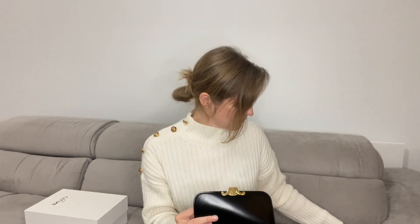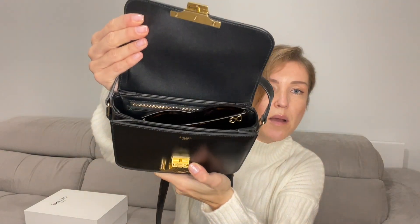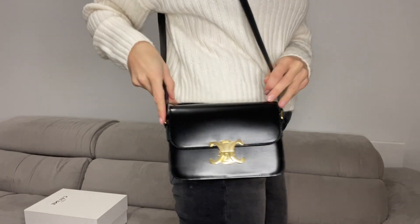I can put a phone, lipstick, keys, and glasses inside, and there is still room for some other things you might need. But you should think carefully when choosing the size based on how you're going to use the bag, as you might need a bigger size.